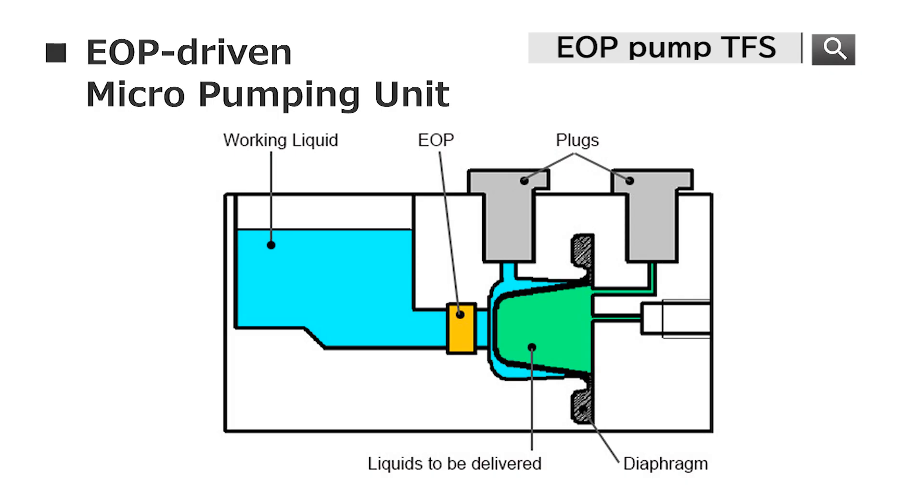As an example of indirect drive pumping, we would like to show our EOP-driven micro-pumping unit. By changing the polarity, this unit allows the indirect drive liquid to flow in the discharge or suction direction.